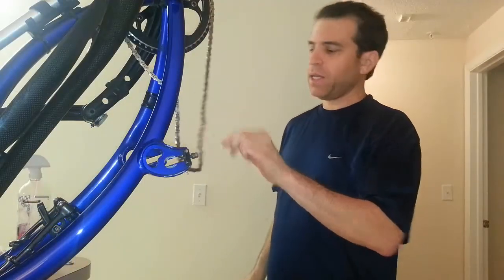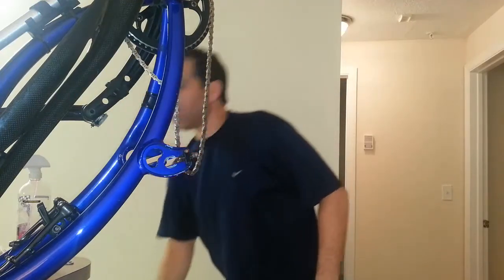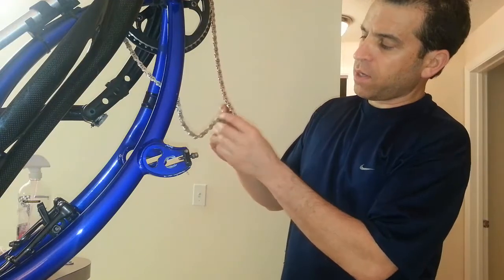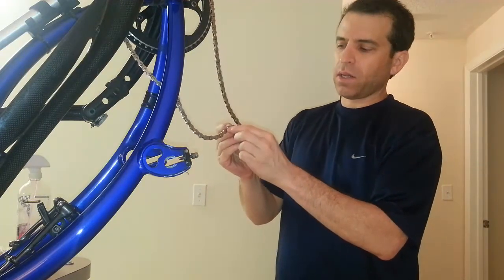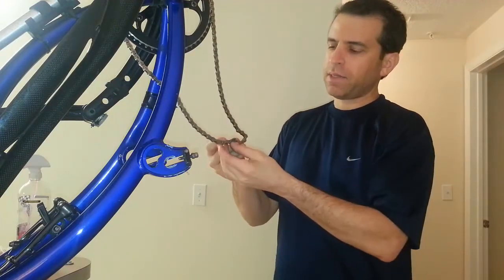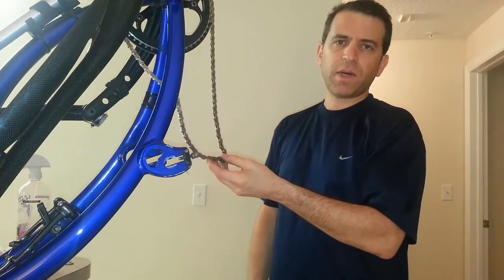Now it's time to take the chain off. I'll zoom in here so you can get a closer look, but there's actually a little clip that comes off — pops off — and then you can take the chain off and I'll be good to go. So let me zoom on in now.